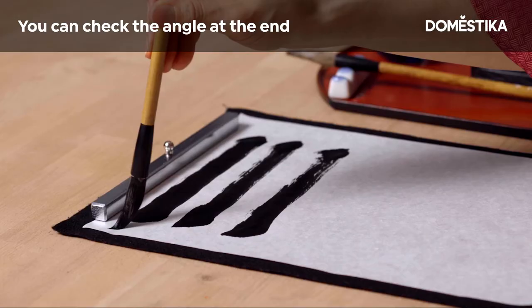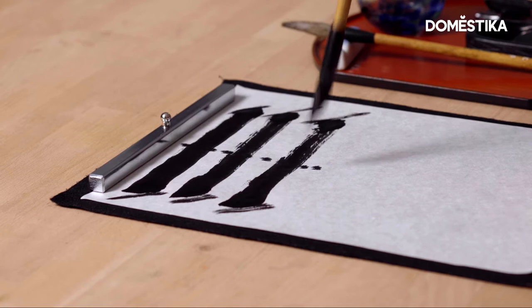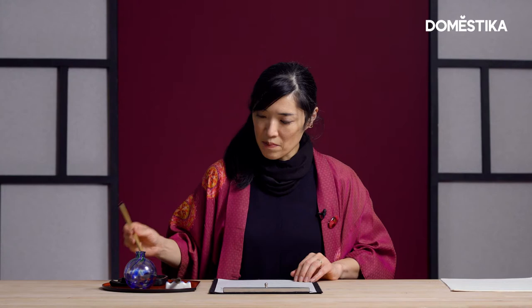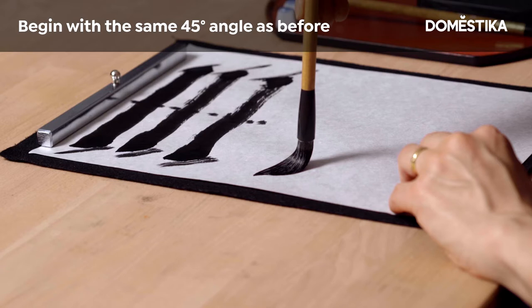Wait till the ink comes down and then leave. You can check the angle here and the middle line. Now I'm showing you the direct brushing — it's called Sokuhitsu in Japanese. We begin with 45 degrees, same as the side brushing.